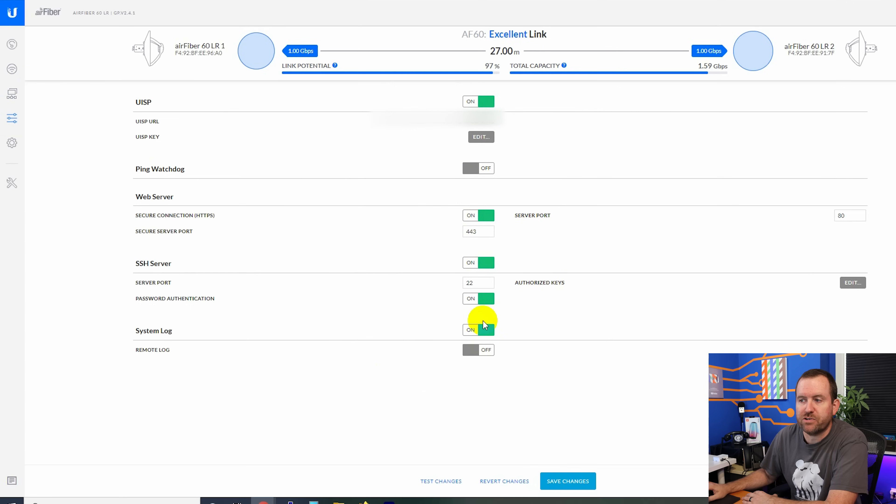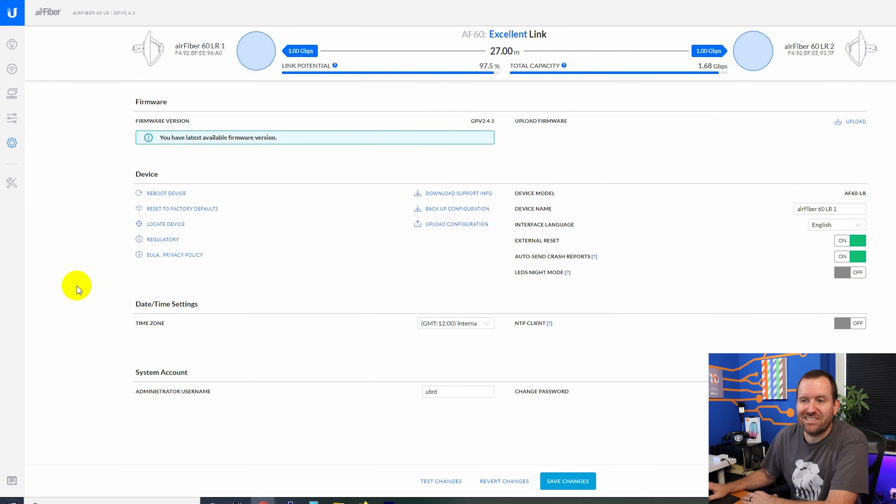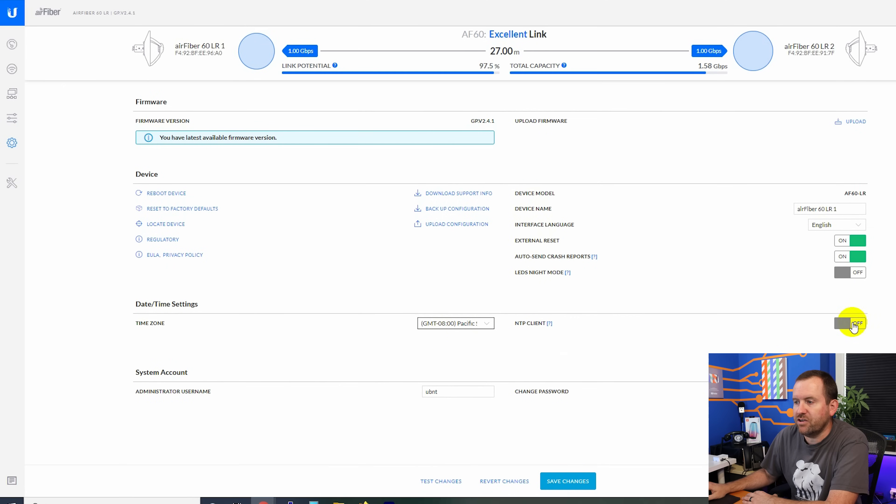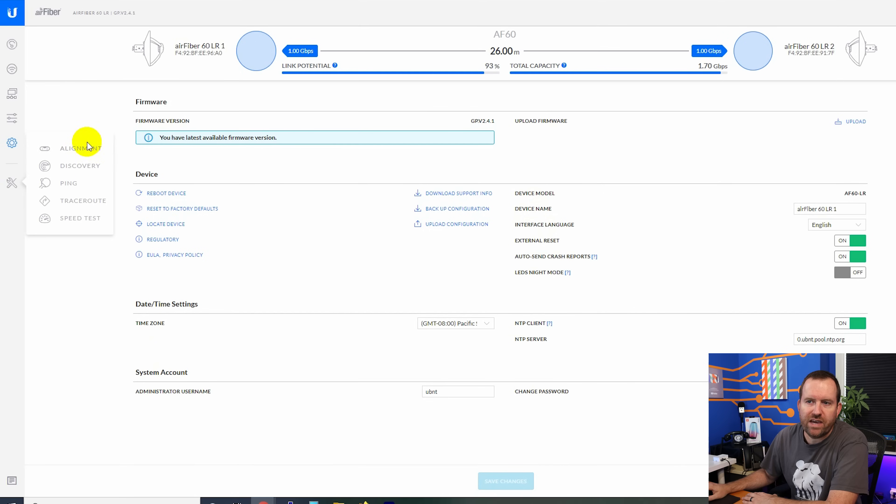On the services tab we can connect to UISP, formerly known as UNMS, with web server options, SSH server options, and system logging. The system tab allows factory reset, reboot, backup and upload configuration, and changing things like LEDs, device name, and time zone — I'm Pacific Standard Time — with NTP available. Under tools we have an alignment tool, discovery tool, ping, traceroute, and speed test.